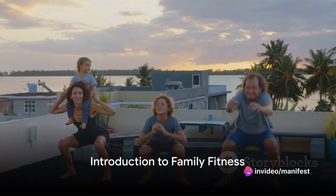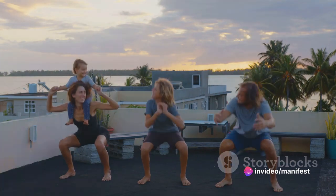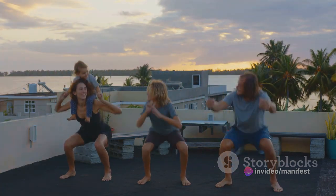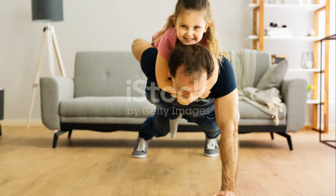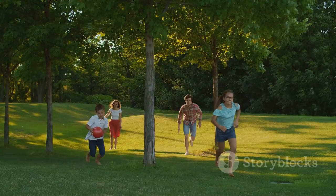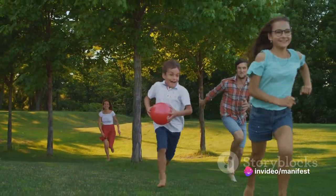Are you ready to turn fitness into a family affair? Welcome to a new age where workouts are less of a chore and more of a laugh-out-loud bonding experience for the whole family. We're here to show you that fitness can be as fun as playtime and just as exciting for adults as it is for kids.